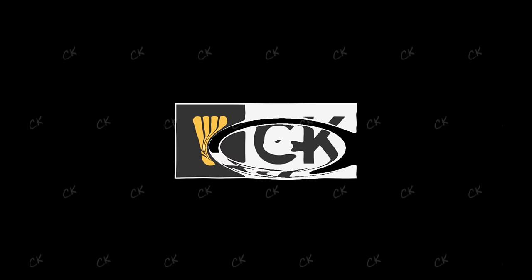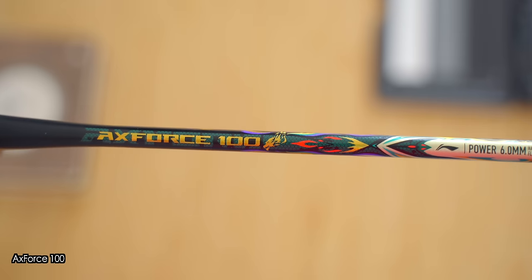This was the first of the Axe Force rackets where I went, ooh, I think this Leaning racket has closed the gap. I think I might have a new favourite looking racket here with Leaning's Axe Force 100.